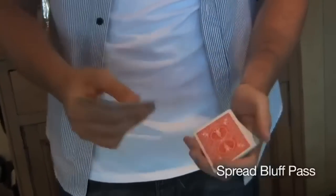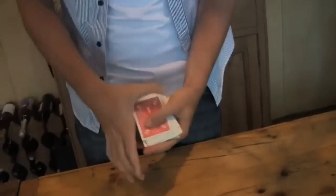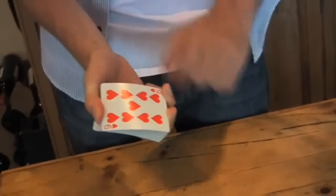Now I'm going to show you a Spread Bluff Pass. It would look like this — they touch a card, it doesn't even matter which one they touch, and that is a control to the bottom of the deck.